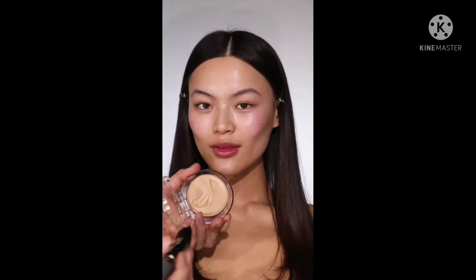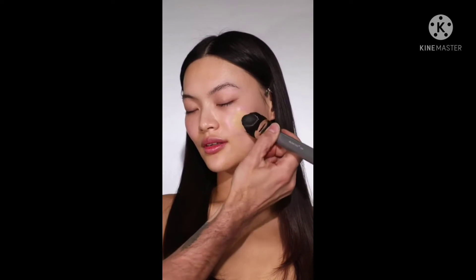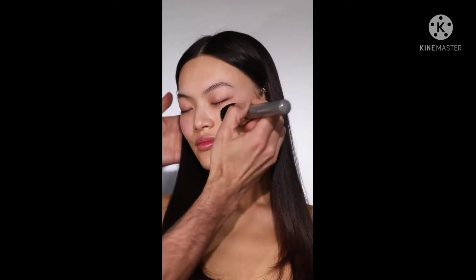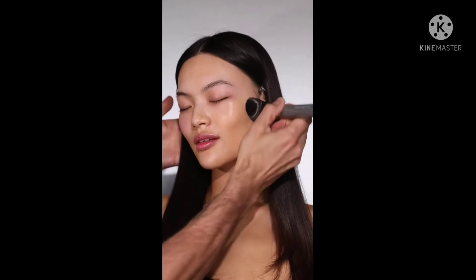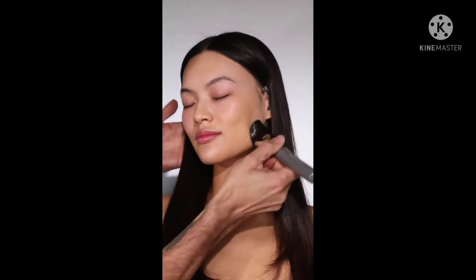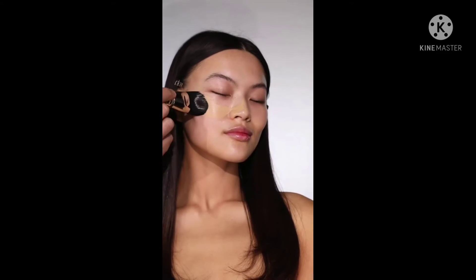Let's move on to foundation. I'm using the KVD The Good Apple Foundation, which is getting so much great press at the moment — people are loving it and I can see why. It's this really beautiful balm texture that has a lot of coverage but feels like skincare. I'm applying that with the MyKitco 0.20 My Flexi Face Large, and you can see how it just smooths the foundation across Lucy's skin giving me that very sheer but covered effect. It's kind of a magic combination.